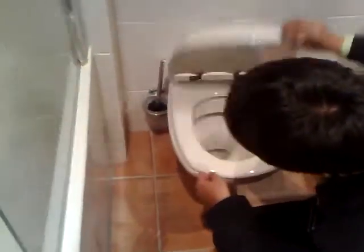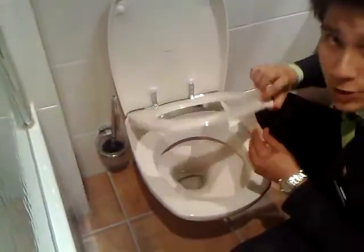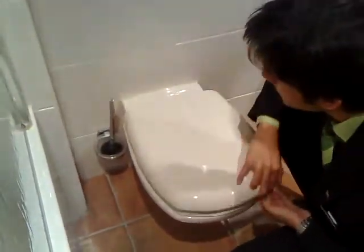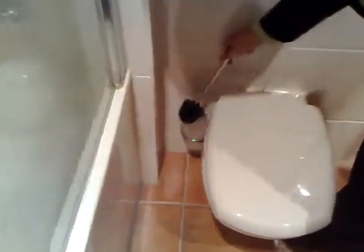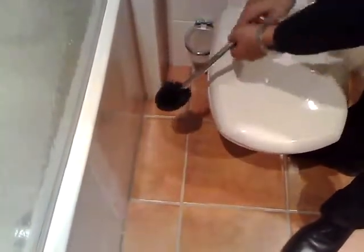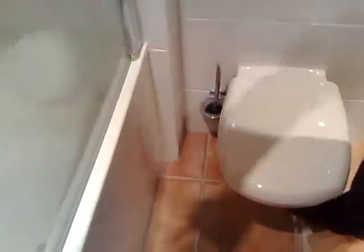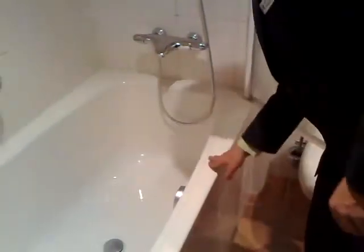Open it up — should be clean on all the surfaces and in here as well. No hairs or dirt whatsoever. We check the toilet brush — whether it's dry. There mustn't be any drippings, neither any water in the holder.